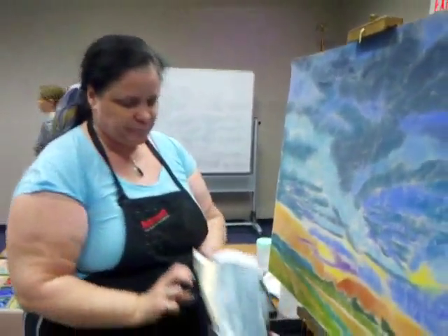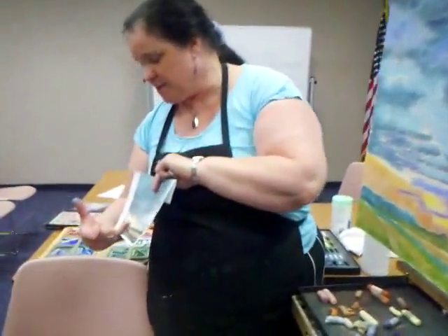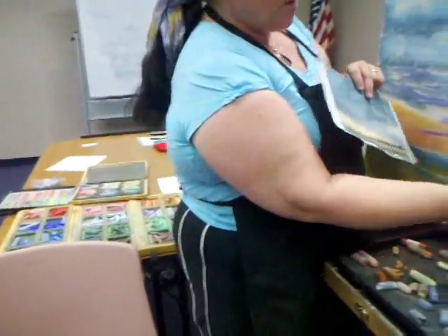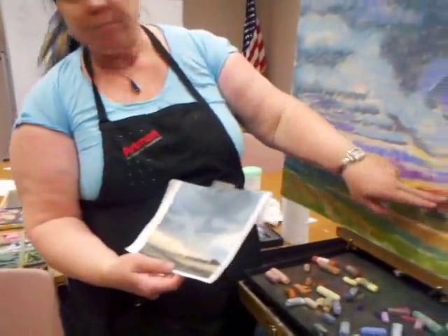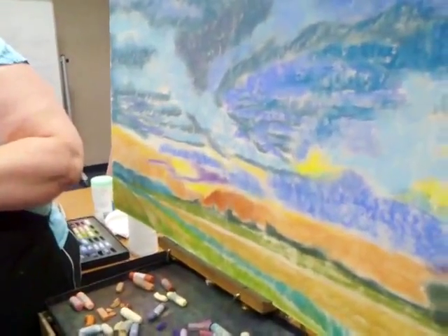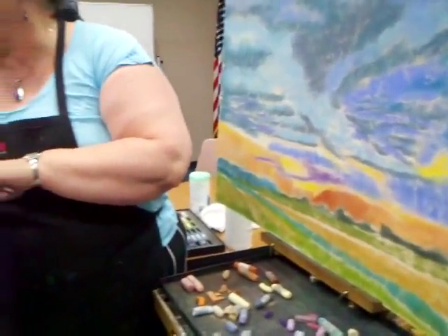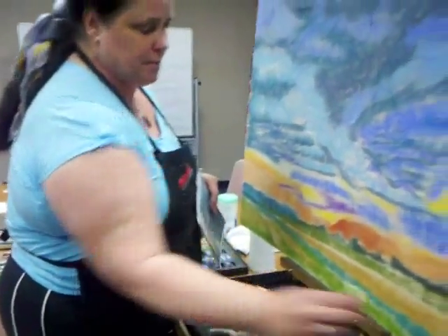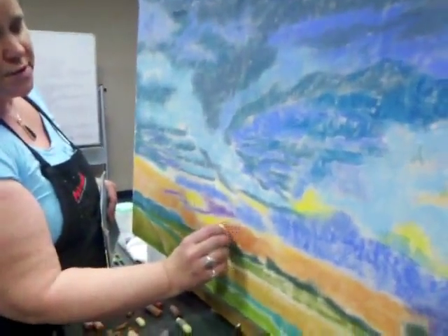I want to take all my colors and put them throughout my painting so it blends well. You see the sun's coming through the clouds right here — you've got that brilliant yellow. I put the dark brownish orange on there because of the base behind it. I can see that dark brownish orange behind the brilliant yellow, so I want to put the yellows over the top of that.